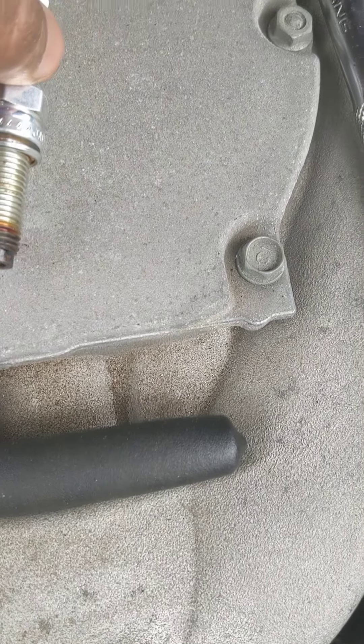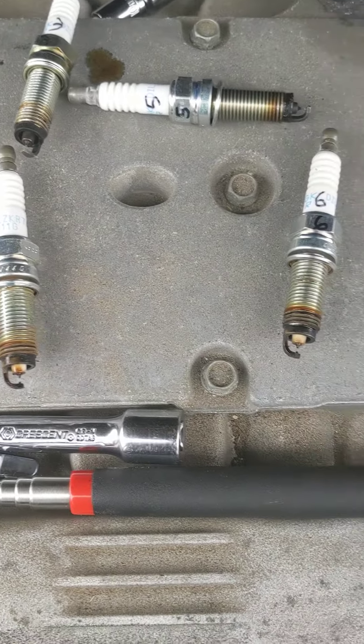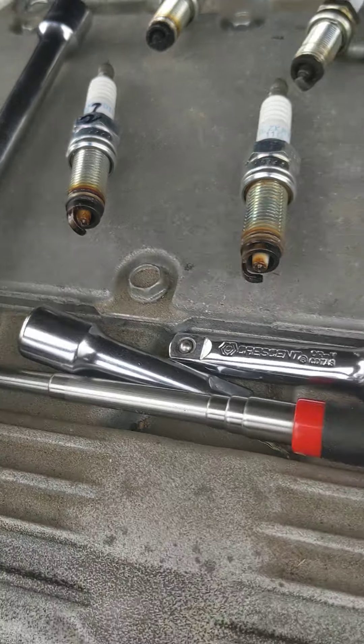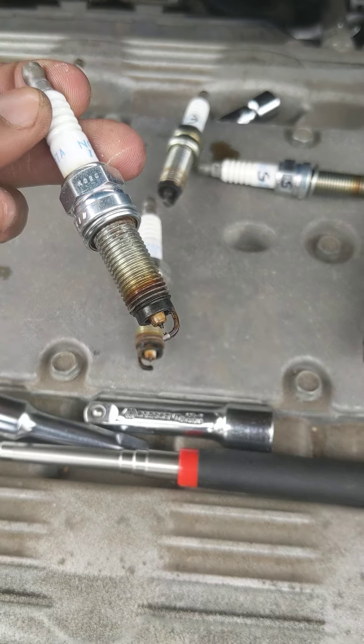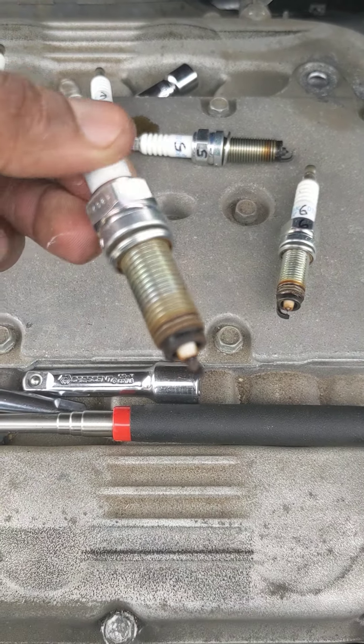Here's two, four, six — you can still see the white a little bit on it. Looking at number two, that looks pretty bad. So the question is: where is the oil coming from?